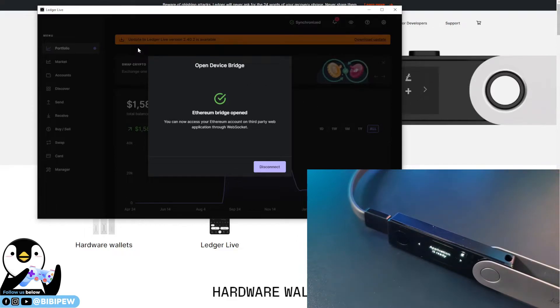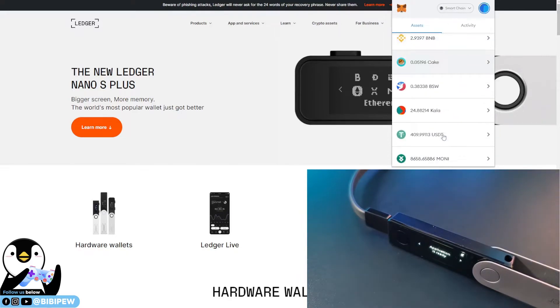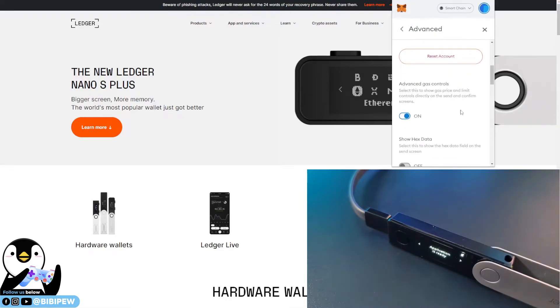To solve the issue, you need to make sure that the Ledger Live version is updated on your Ledger hardware wallet. Now click on your MetaMask and key in your password. Once you key in your password, everything is connected fine and you are good to go. Then you need to go to Settings — under Settings there is Advanced — scroll down.